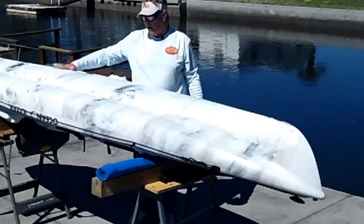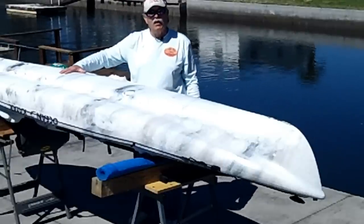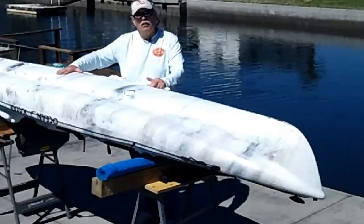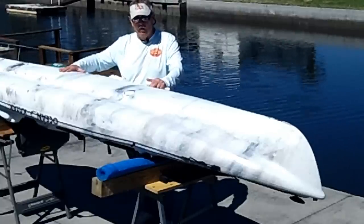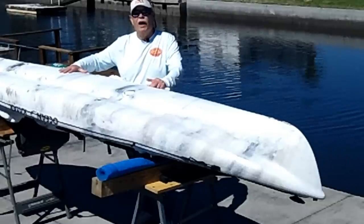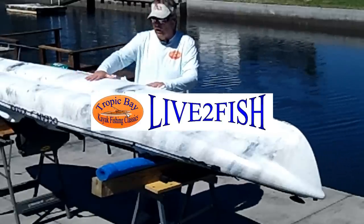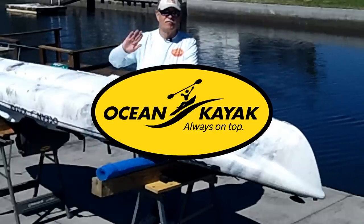So try that. If you have an existing kayak, put it in the water, pay attention to how it feels, and then get it out, clean it really good, let it heat up in the sun, and then apply your wax, buff it down lightly, and do it three or four times. Build up a good coat, let it bake in the sun, and put it in the water, and you'll be amazed how much of a difference that makes. I hope that helps you out. If you're new to kayaking or if you've been doing it for years and you just didn't know this, this will help you out a great, great deal. Hope to see you guys in our tournaments. Good fishing.